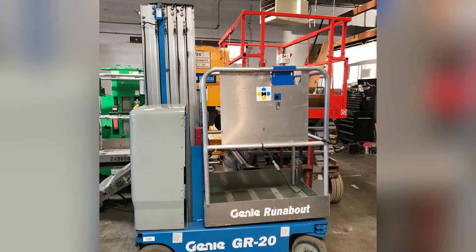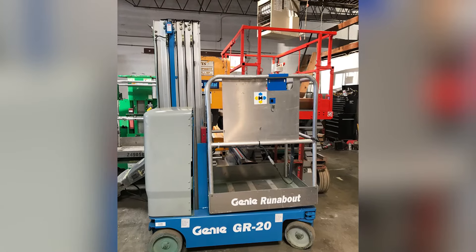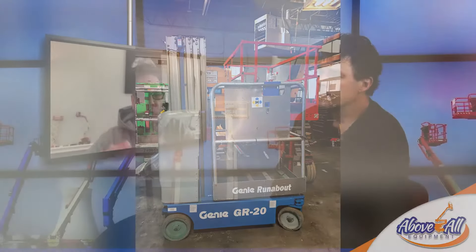Current pricing — things change, and we haven't done a runabout video in probably a couple of years. Current pricing is $9,800 delivered. That's for a reconditioned runabout, about seven years old, just like the scissor lifts — new batteries, charger, tires, paint, decals, and some other cosmetic work. They're all in spiffy shape and ready to roll.